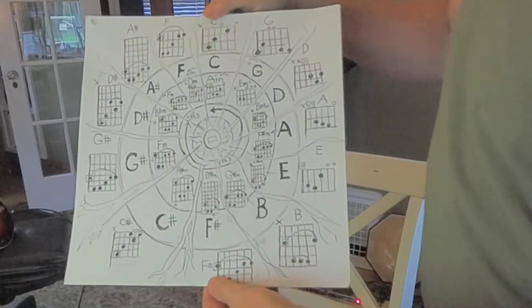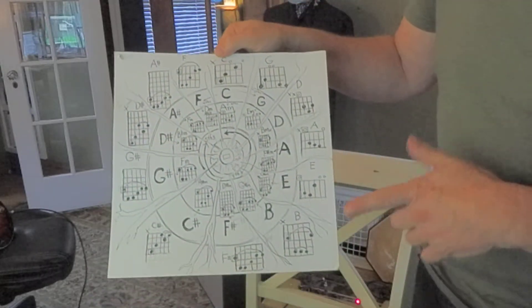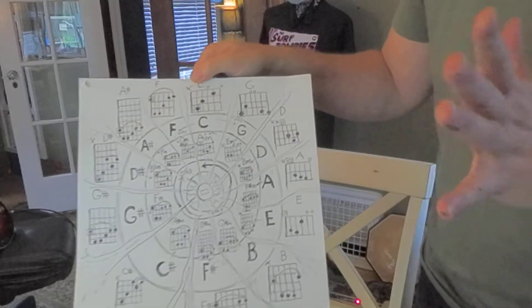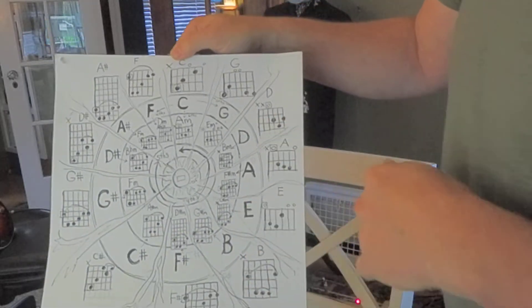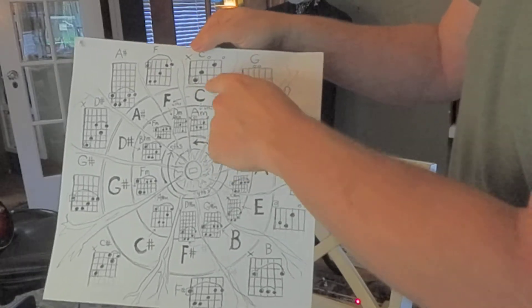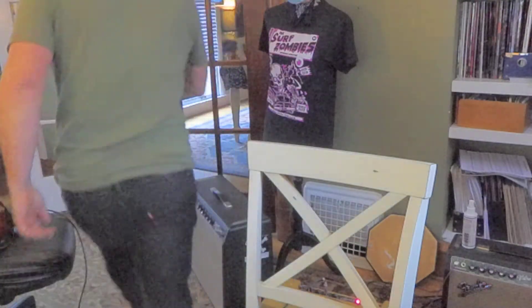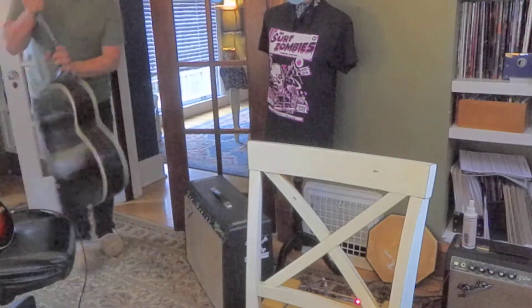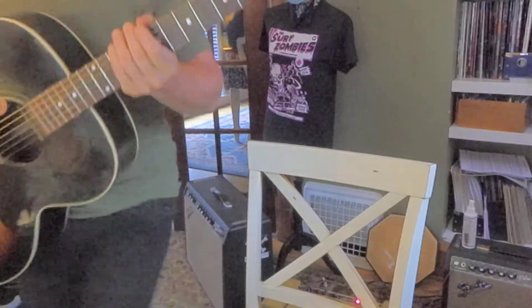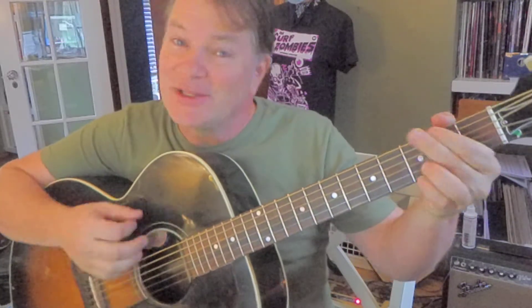I'm thinking about trying to convert this into some sort of a poster I can mail out to you. Yesterday I did a lesson with a student — a two-chord jam — where we were going from G to C. I'm going to show you what we were doing. My Gibson acoustic — he was strumming G to C, like this. That does sound pretty cool.